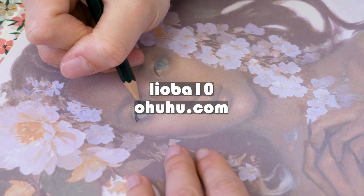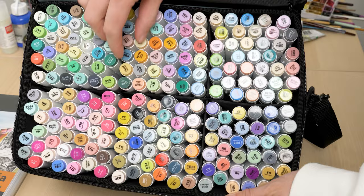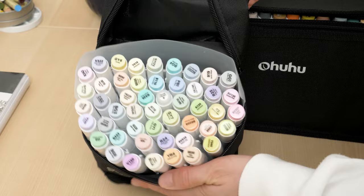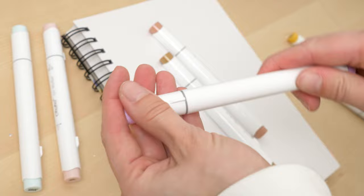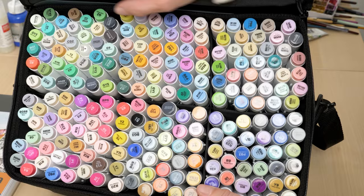Just search Ohuhu markers on Amazon to find them or follow the links in my video description. The Ohuhu markers are much cheaper than Copic markers. In the large set, each marker only costs about 60 cents, which is a huge advantage compared to Copic markers which cost about 5 euros per marker. Also, the Ohuhu markers come with a brush tip and a chisel tip. The pen caps can be stacked on top of each other and have little nubs that protect them from rolling away. I also like the large selection of pastel, bold, and dark color hues.